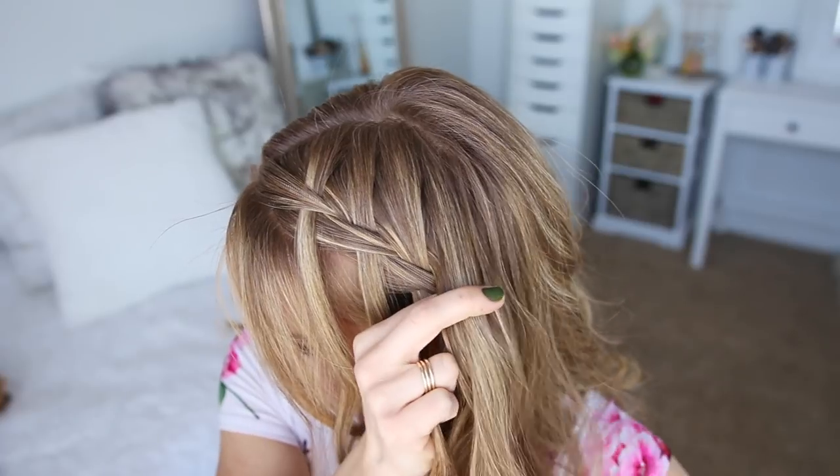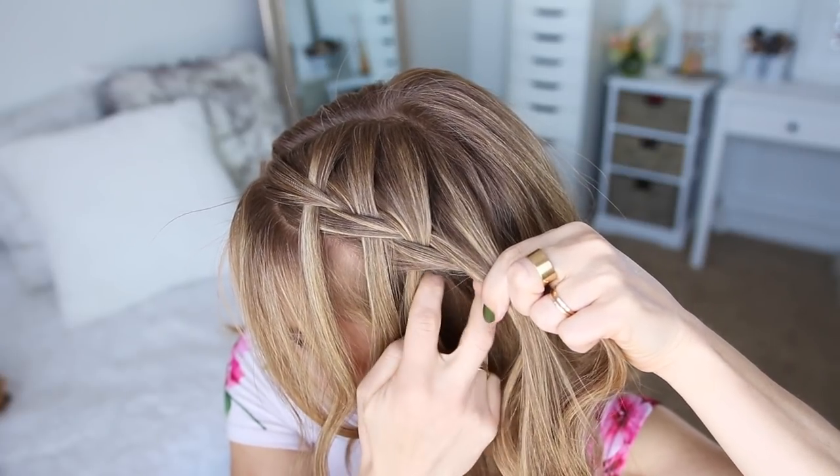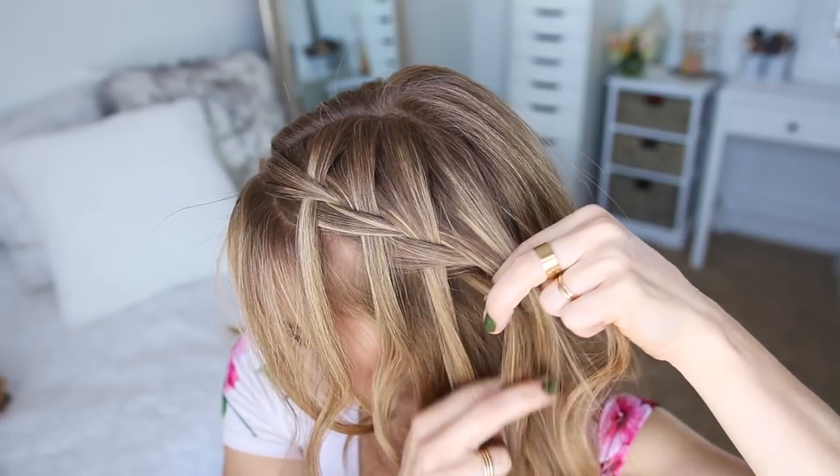I'm just going to repeat those steps, continuing the braid until it reaches around the back of my head and I've brought in hair from the right side.